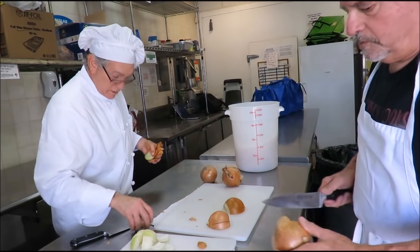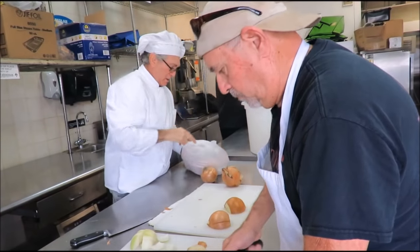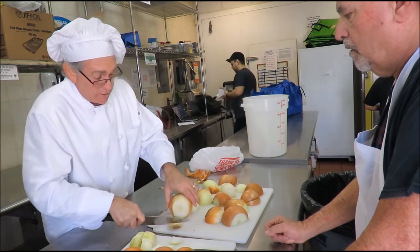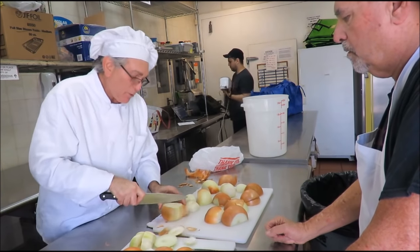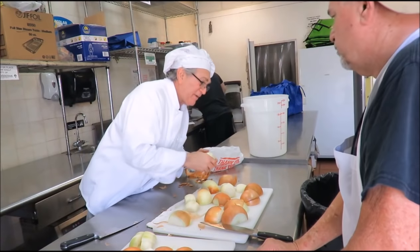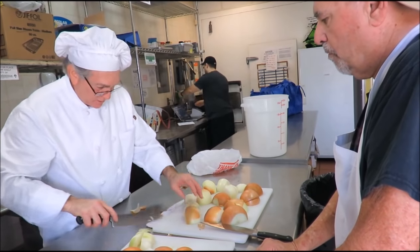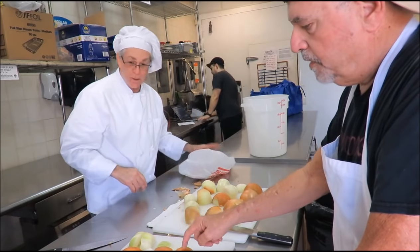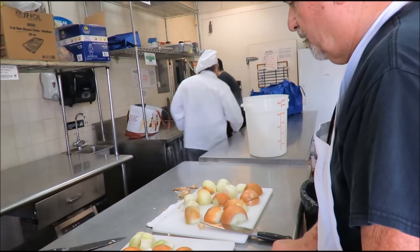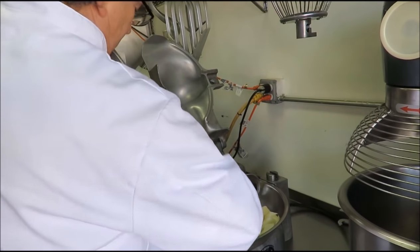Turning the onions down like this keeps you from crying. I never knew that — I learned something today. So the chopped onions go in this buffalo chopper. That thing's got a wicked blade on it.